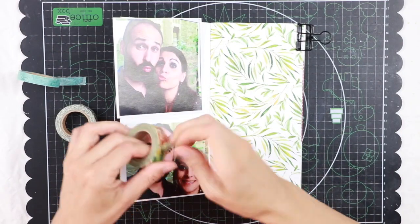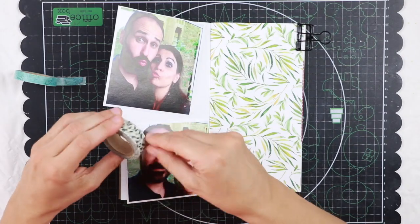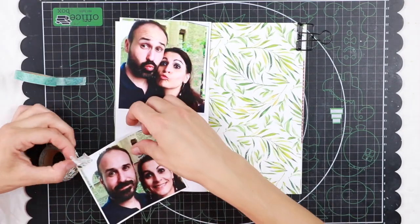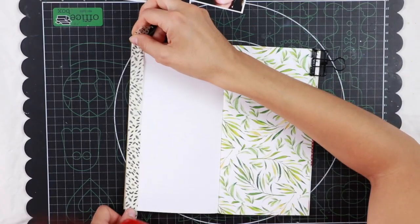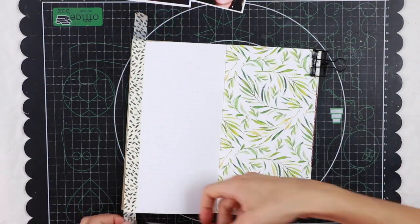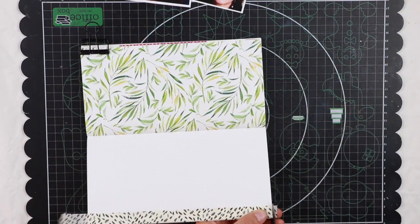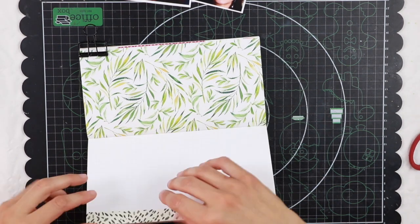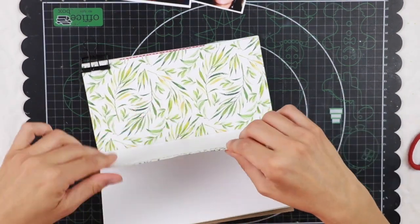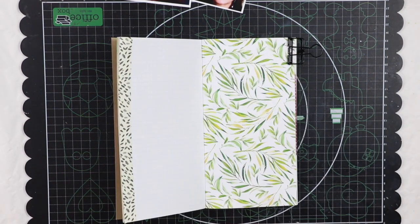For this project I'm going to use these two pictures of my boyfriend and myself making stupid faces, as we often do when we take selfies. I want to use this page with this beautiful pattern of leaves and branches because there is some green in my picture — you can see some trees from the window behind us — and I'm going to stick the photos on the left side of my spread.